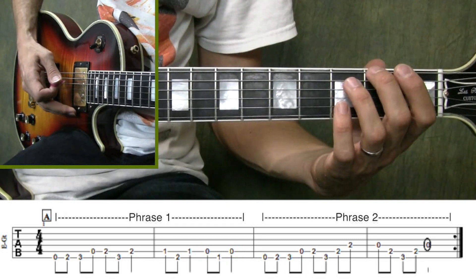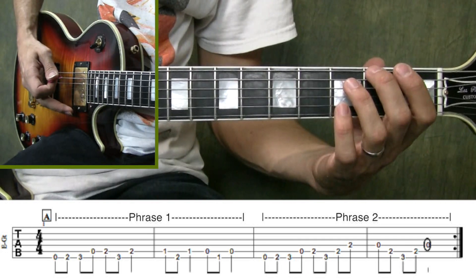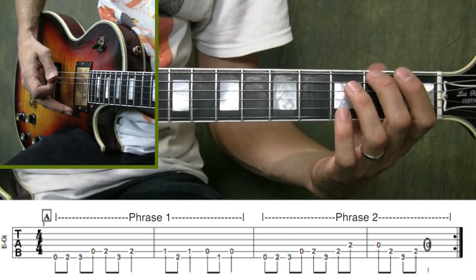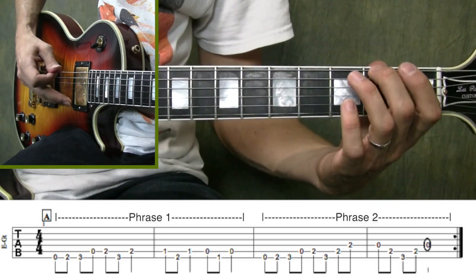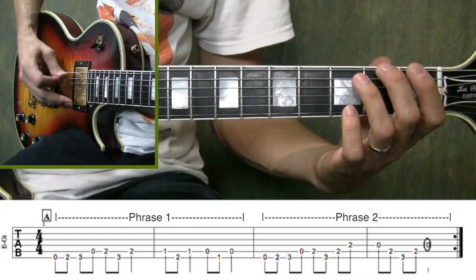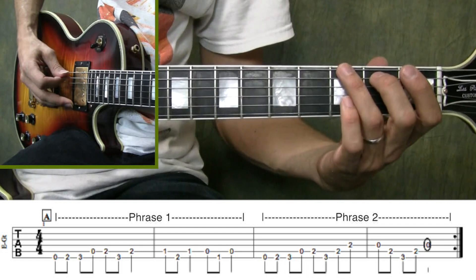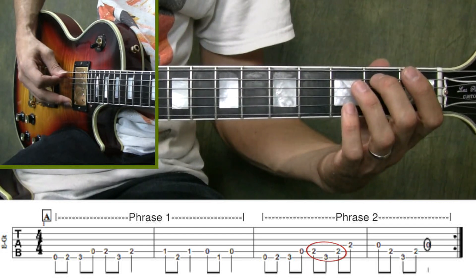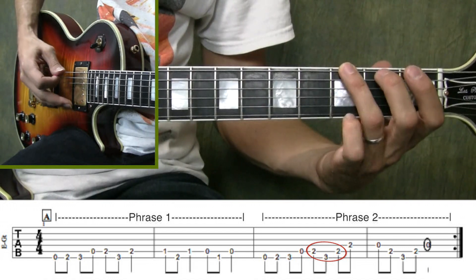Now let's take a look at Phrase 2. You'll notice that Phrase 2 starts the exact same way as Phrase 1. We play the 6th string open, followed by the 2nd fret, then the 3rd fret, cross over to the 5th string, play it open, then do your first diagonal movement from the 2nd fret of the 5th string to the 3rd fret of the 6th string and back.